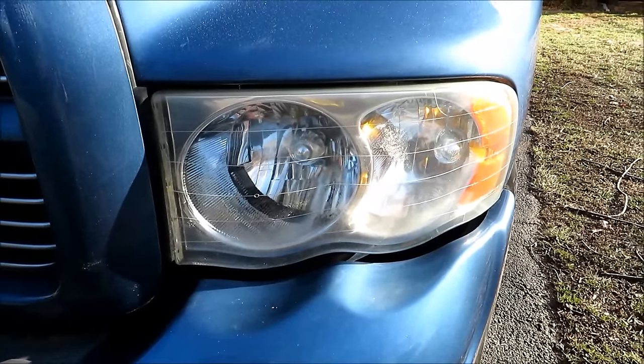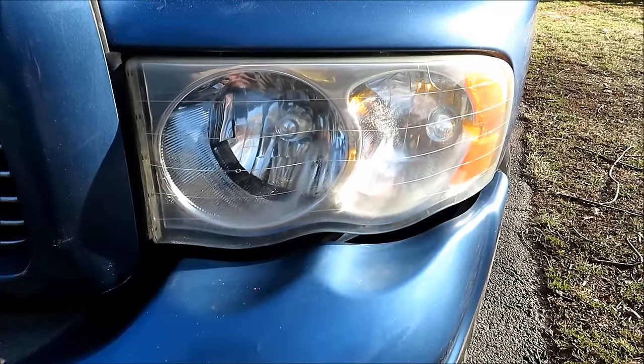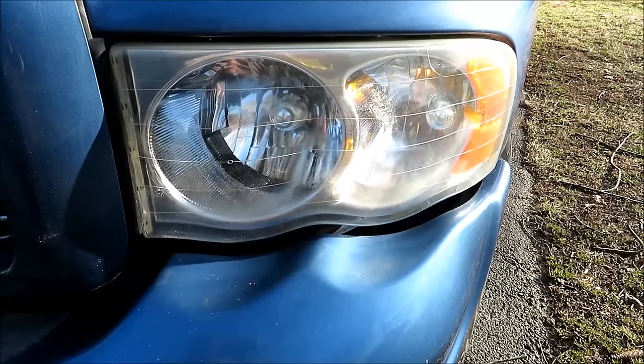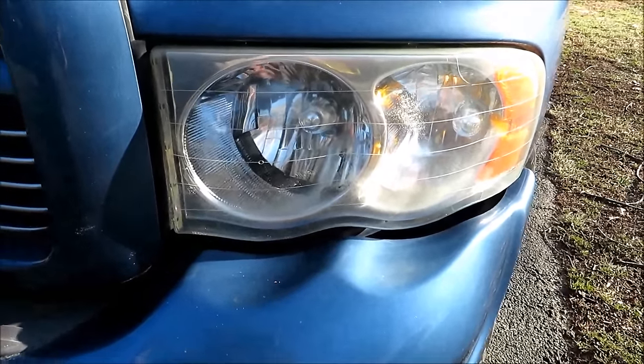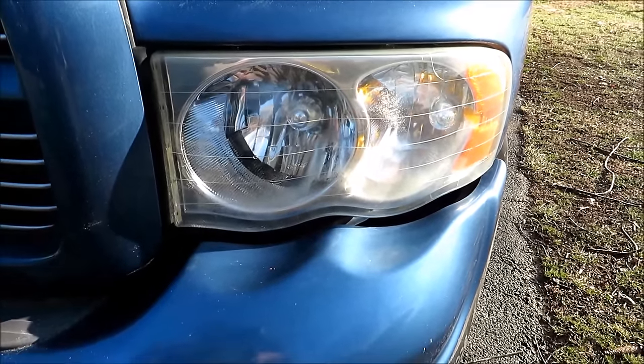I figured I wanted to do one more quick update to let everybody know — my experience with the Mother's was that it helped but did not get them completely clean. Something with a little more aggressive cutting like the Meguiar's or even the rubbing compound didn't finish the job either. At the end it just seems like nothing is really getting these lenses polished clean, so thanks again for watching and please subscribe to the channel.